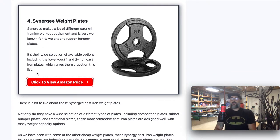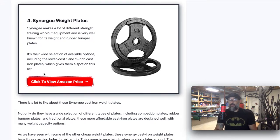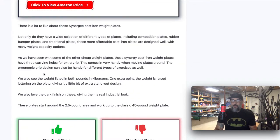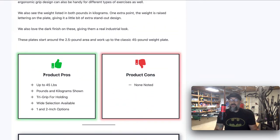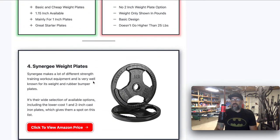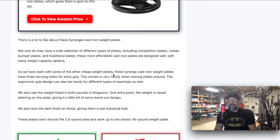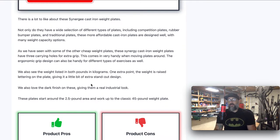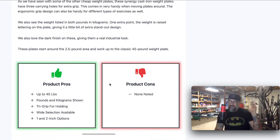The Synergy I put on here because it's a little bit more expensive than the others, but it's still pretty cheap, and I really liked the design — it's got all the features we're looking for. It's got the one and the two inch options, it goes up to 45 pounds, there's a bunch of different options available, it's got the tri-grip for holding, and it shows pounds and kilograms. It's got a little bit of a darker look, a really nice looking finish — more of an industrial type look. It starts at 2.5 pounds up to 45.